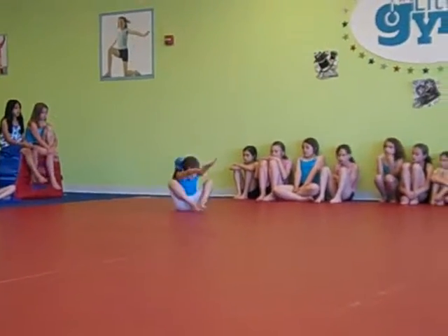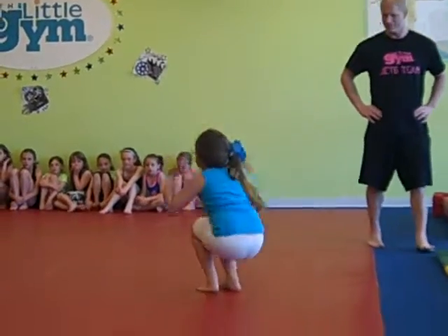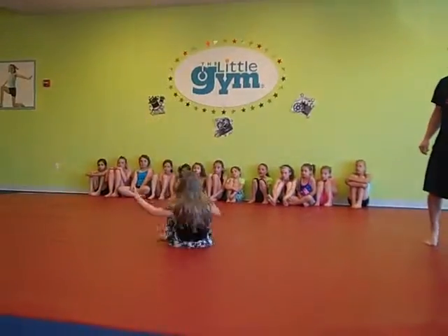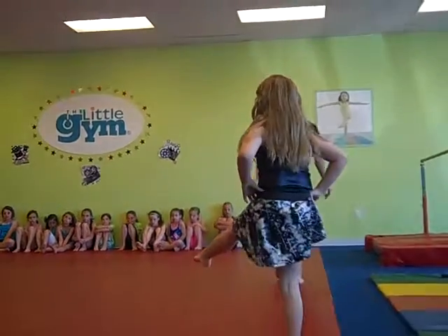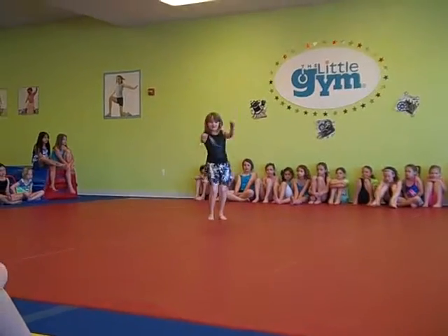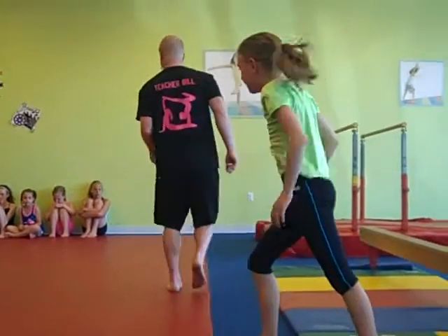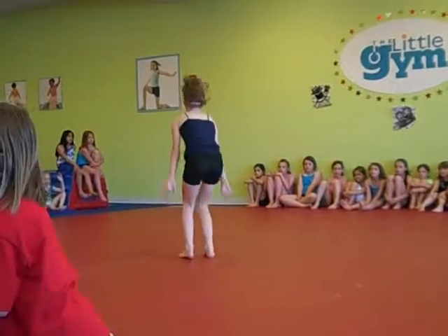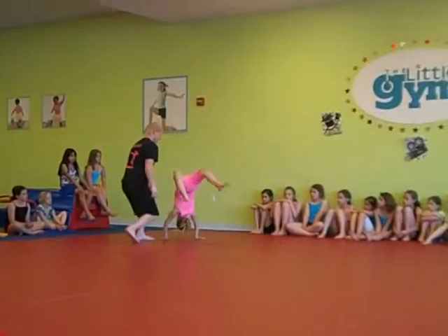Handstand to forward roll. Hurdle, round off with backward momentum, taking three backward steps. Backward roll to pike stand. Back bend to kick over.